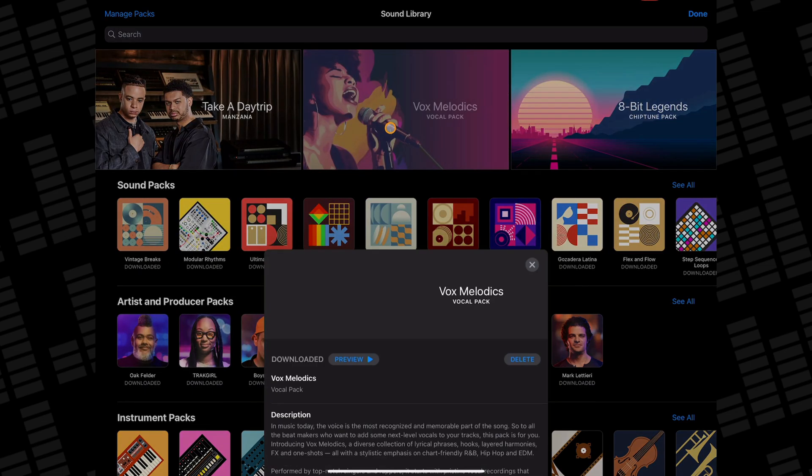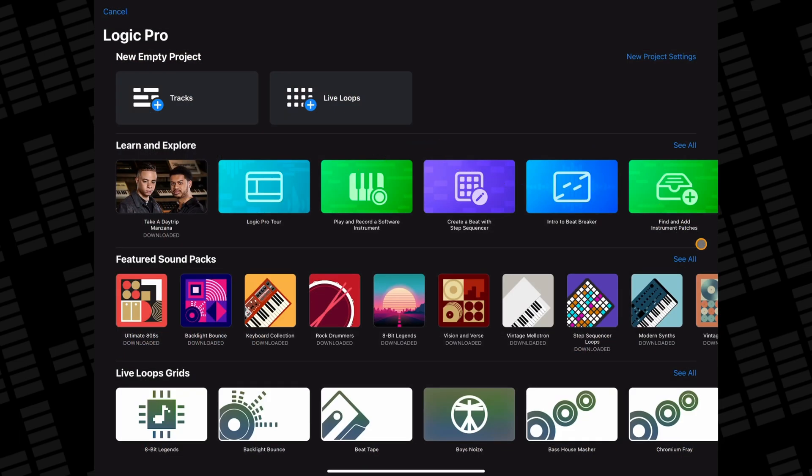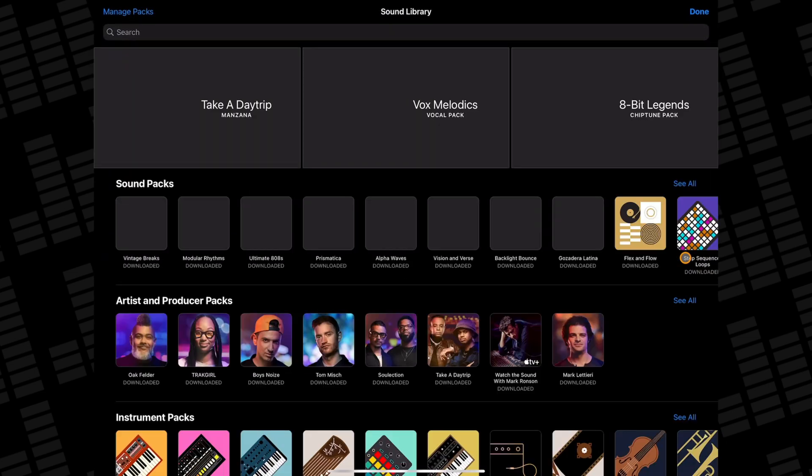Once the library opens, tap on the Vox Melodics pack and then either preview it or hit Get to add it to your Logic Pro sound library. You can also access the sound library and this pack from the new project screen.